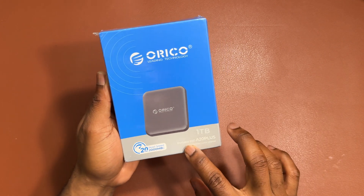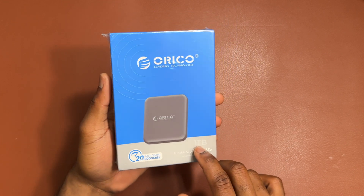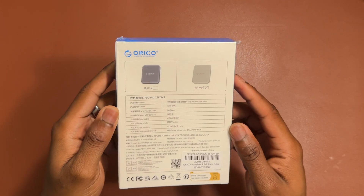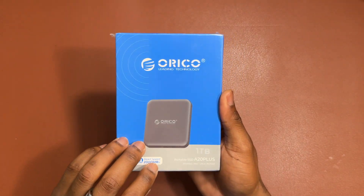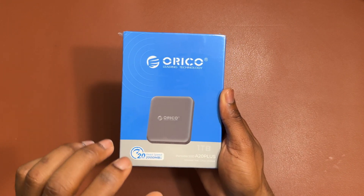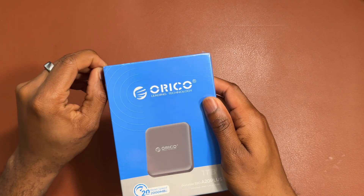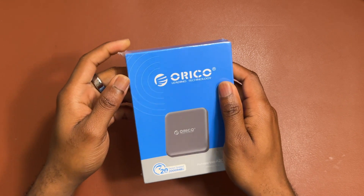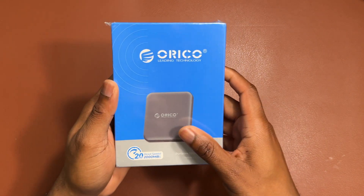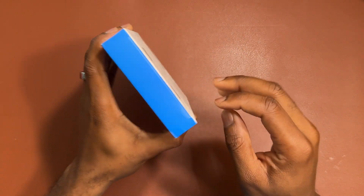Here's the Orico portable SSD A20 Plus — this one has one terabyte of memory and it is called the Mac Pro portable SSD by Orico. This is going to give you more storage for your iPhone. You can directly record S-log footage or any other footage directly from your Pro iPhone onto this SSD, and use the SSD to transfer all the files from your device to the computer, then work on your videos. Let's see what's inside the box.